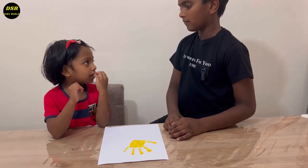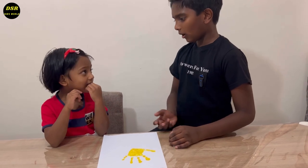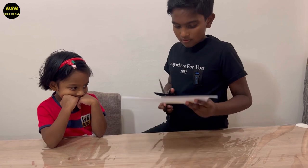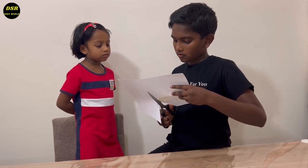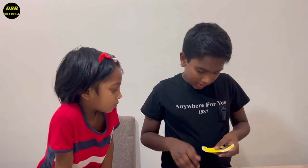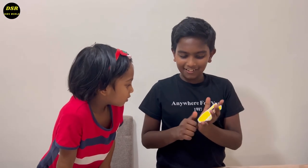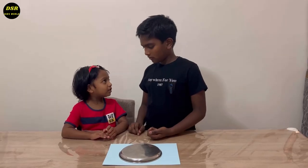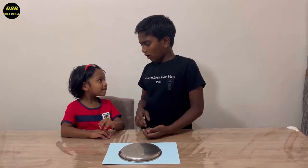Can you please cut out this hand for me? Of course. See Rachel, how is this? It's so nice. Can you please cut this circle on the paper? Okay, of course.